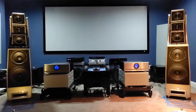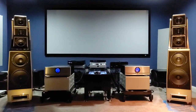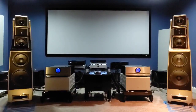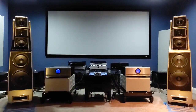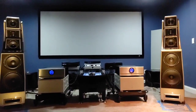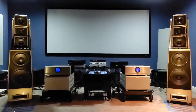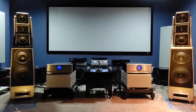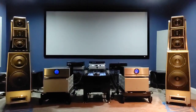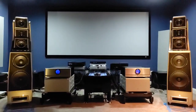In the previous video, we heard the Boulder 2150 monoblock with the stock power cord it comes with, as well as the Transparent Opus Generation 5 power cord. This video is going to cover my thoughts about what I heard, and I hope you guys voted on the poll to see the results as far as what you prefer in terms of the presentation.